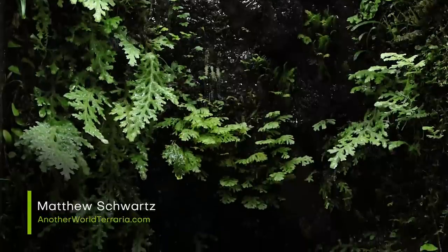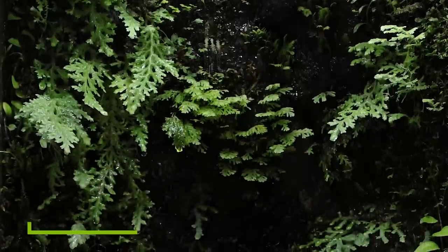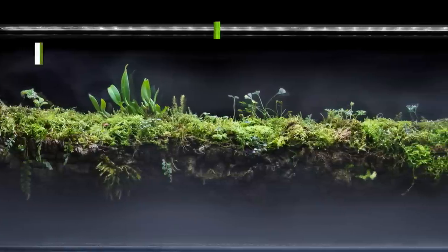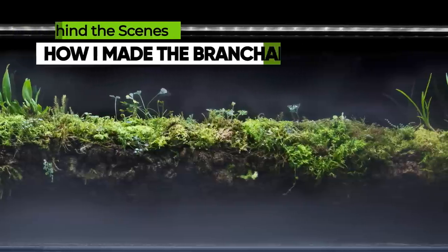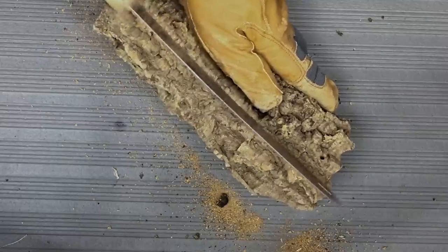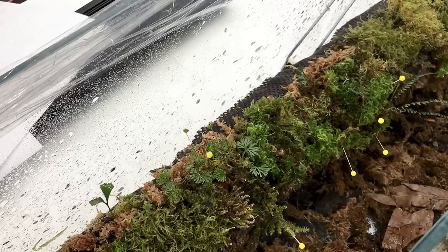This is Matthew of Another World Terraria, where I teach and inspire you on the topics of rare plants and artistic nature displays. In this highly requested video, I'm going to share details and behind-the-scenes footage of how I made the brancharium. I'll show the entire process from start to finish, while revealing lots of great insights, tips, and tricks.